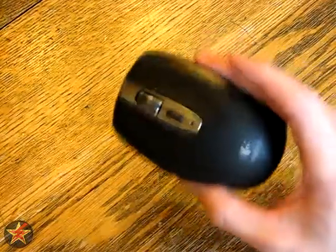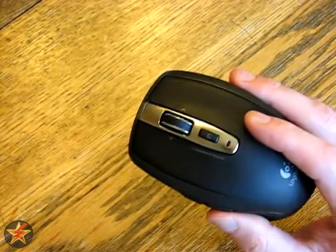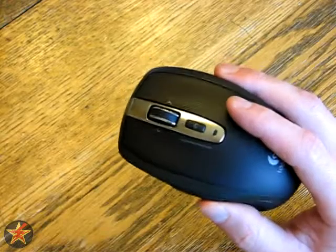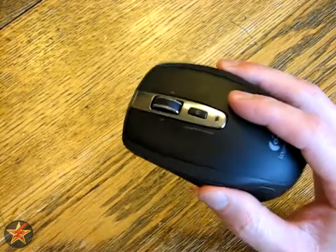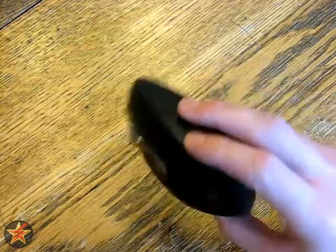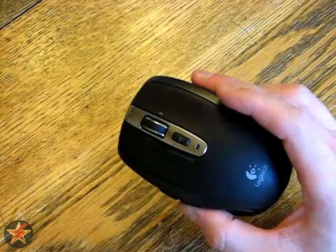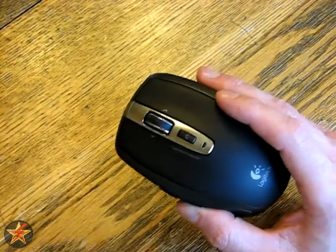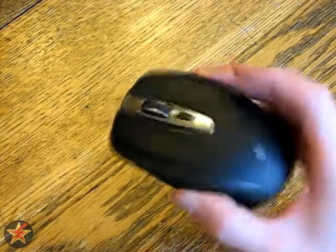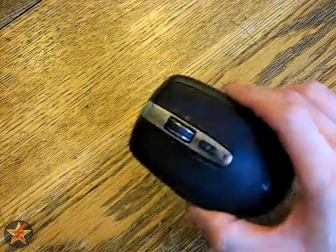It has what Logitech calls their unifying receiver — a transmitter that you plug into a USB port on the computer. It's a plug-and-play device. It transmits using advanced 2.4 gigahertz technology, which is supposed to have very little lag in transmission of mouse movements to what you see on the screen. The unifying transmitter is supposed to allow up to six devices to operate off the same transmitter. If you have six products that use the unifying transmitter, you can swap out this mouse, bring in another one, and as soon as you turn the computer on it will recognize the new mouse.